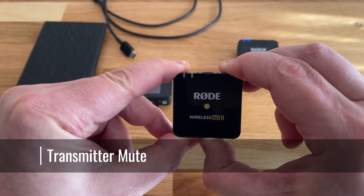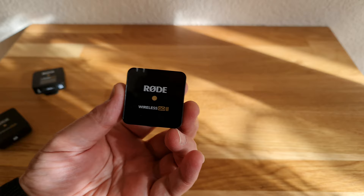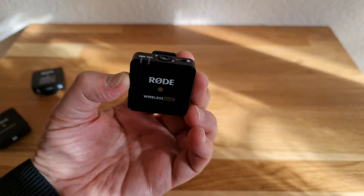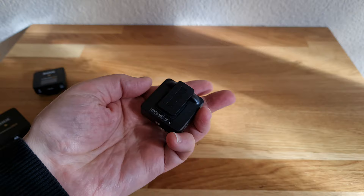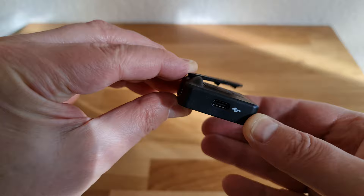There's a second way to mute mics using the transmitter instead. Once connected, press the power button to mute, and again to unmute. It used to be the default transmitter setting to do this, but since I upgraded the firmware on both units, I found that it no longer mutes this way by default. I believe Rode has changed this because, unfortunately, when you use the transmitter power button to mute the mic, there's no indication that it's muted. So you have to be really careful you or the talent doesn't accidentally mute the mic and not realize until it's too late.